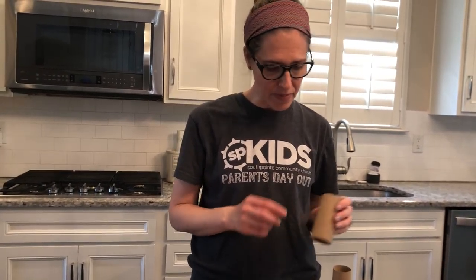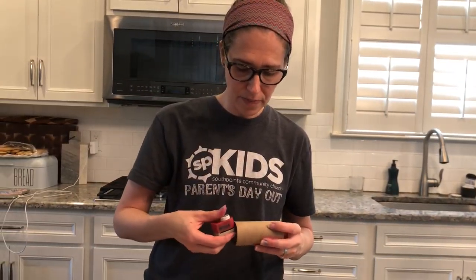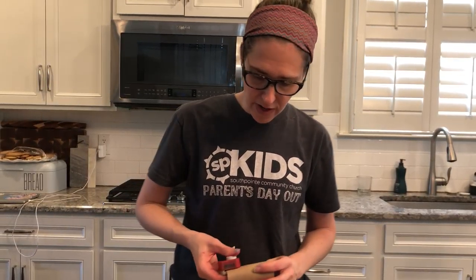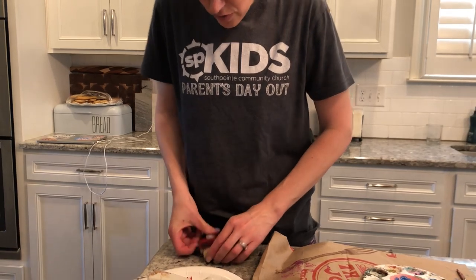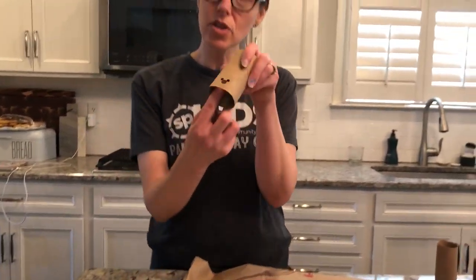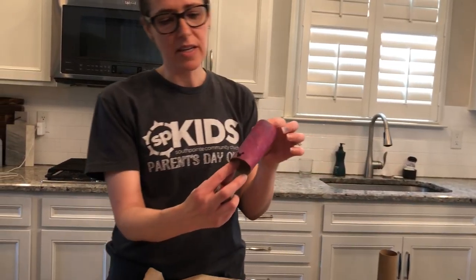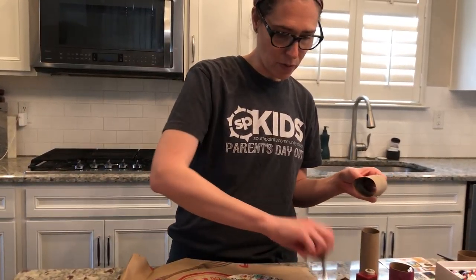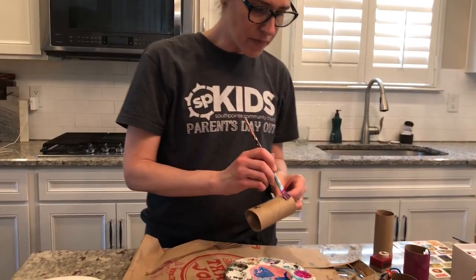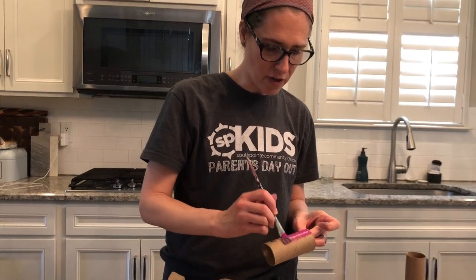So you're gonna go ahead and grab your toilet paper roll and your hole punch. I have my super fun Mickey Mouse hole punch. Mom and dad, you're probably gonna have to do this part for them. Gonna go ahead and punch your hole. I already have this one done here. So you get your hole punched on each of your toilet paper rolls, and then you're gonna go ahead and start decorating it however you would like.